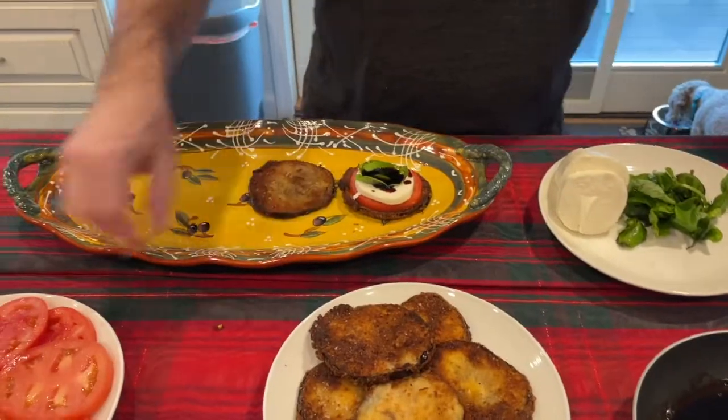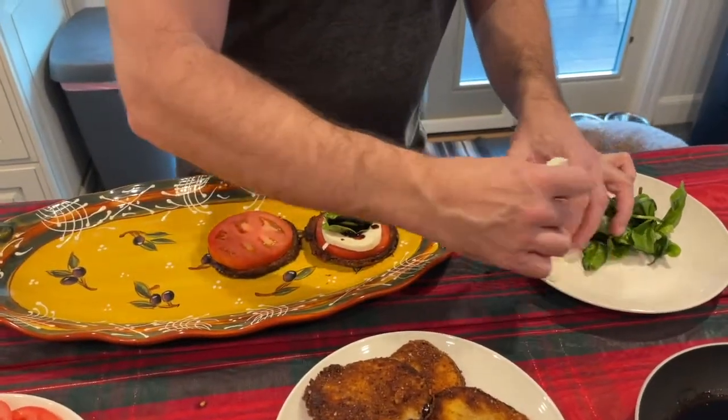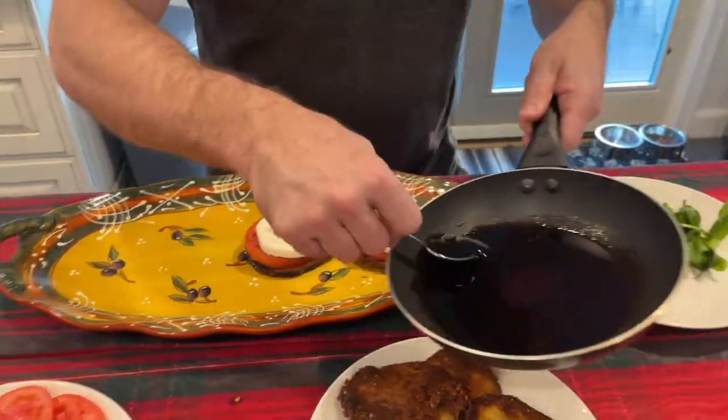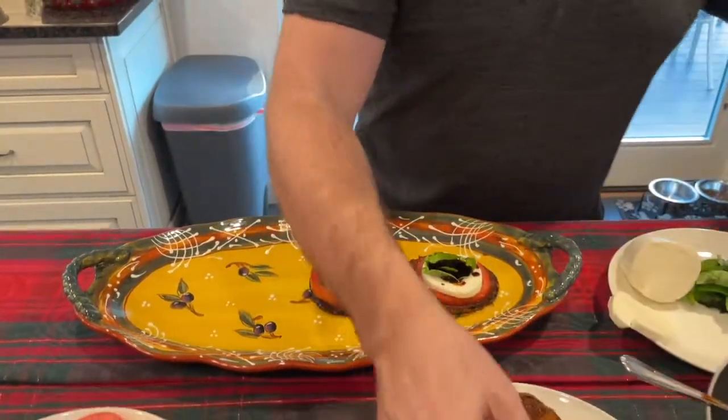So we're just going to assemble these. It makes a nice, festive, fancy looking appetizer. You can make them as high as you want — you don't have to do one level, you can do multiple levels. Serve them like that. People put them on their plate, they slice them, and they're absolutely delicious.